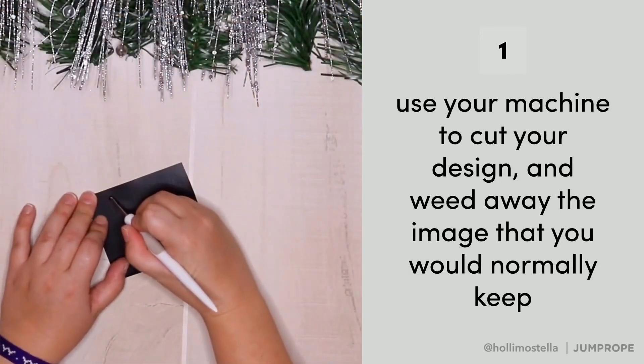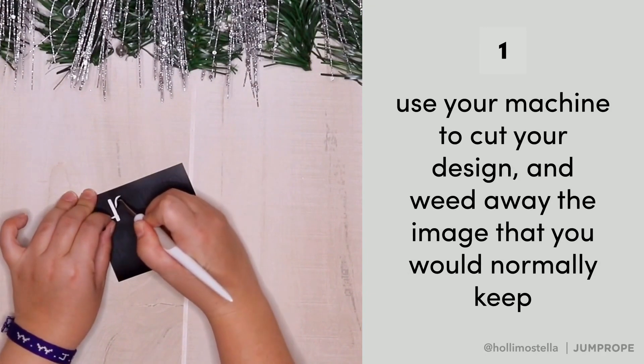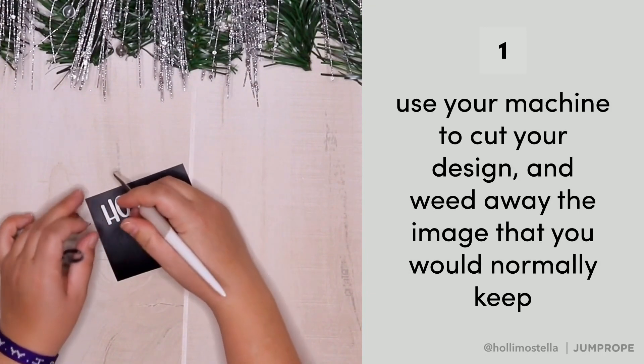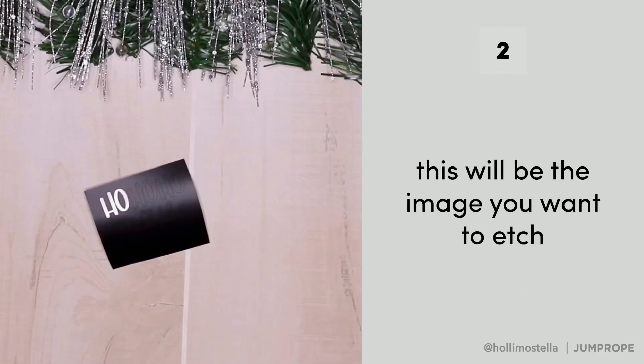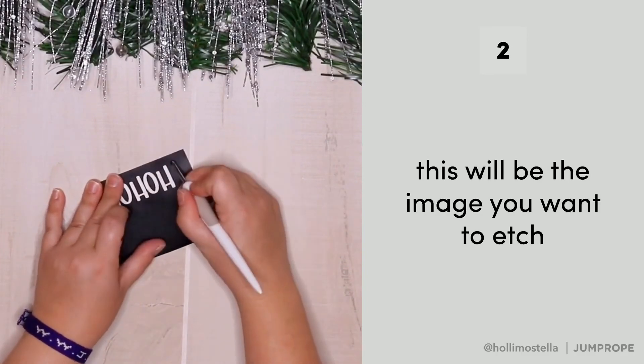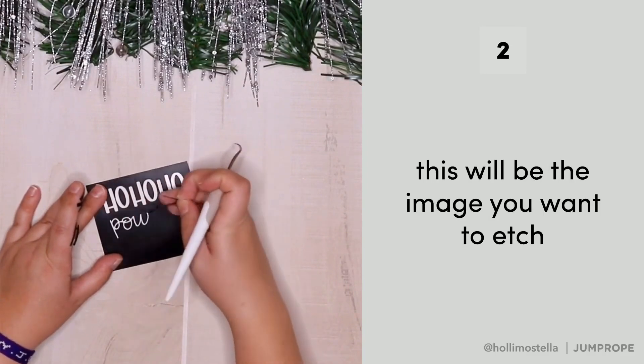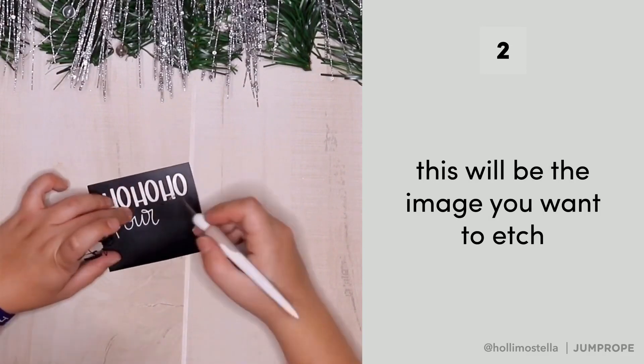Using your Cricut or Silhouette, go ahead and cut your design and weed away the parts of the image that you would normally keep. This will give you a negative effect and give you the image that you want to etch with. Be sure to weed carefully and to keep the inside part of your letters.